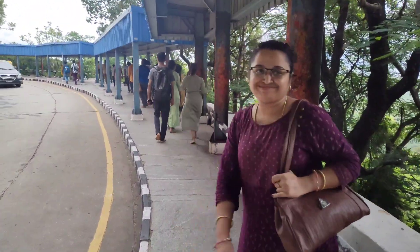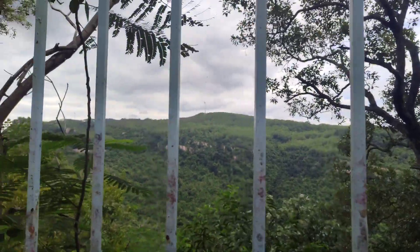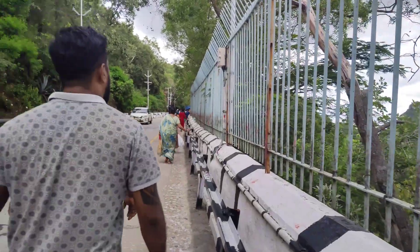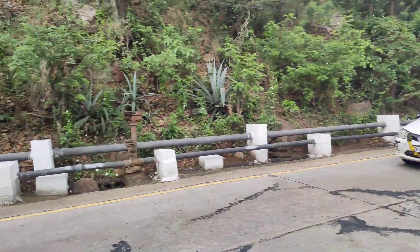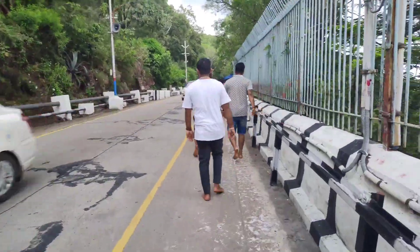Here we are going to the main footpath to walk in Wake Hills. That feeling is superb and there is a lot of fun. If you don't want to go for the first time, you should know it will be a full-on crowd.